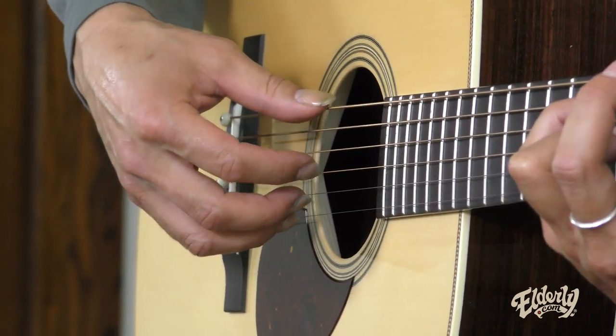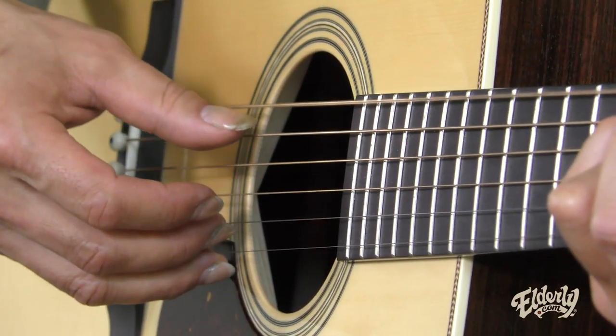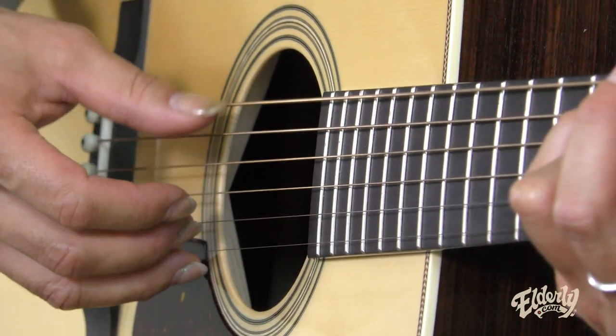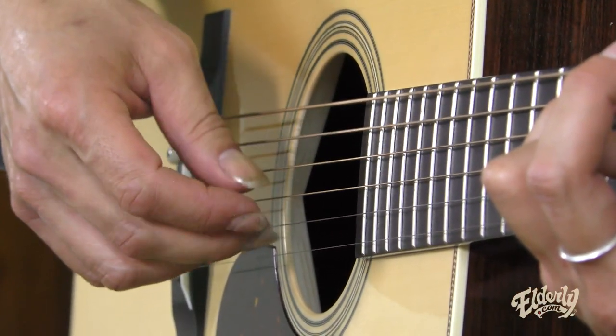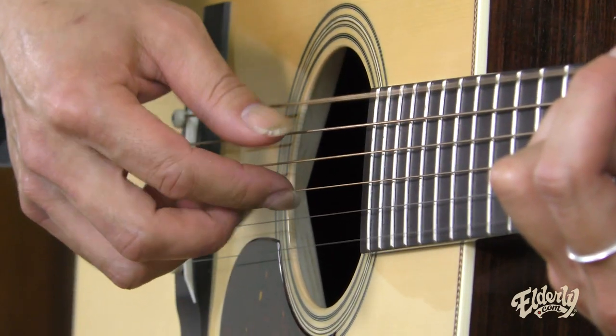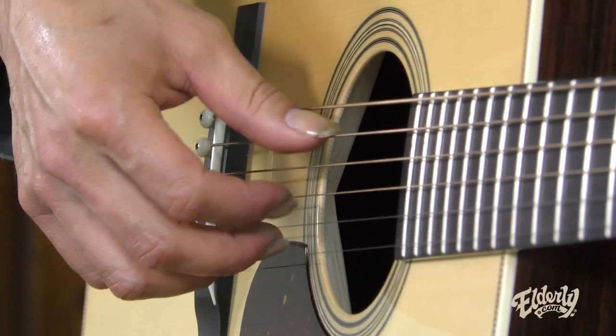Two chords. So I'm in DADGAD tuning, by the way — D, A, D, G, A, D from the sixth to the first. And the pattern, basically, I'm doing the bass with the thumb. But while I'm doing the thumb, I play with the index finger and the middle finger, filling the space. On open strings it sounds something like that. So there are two chords.